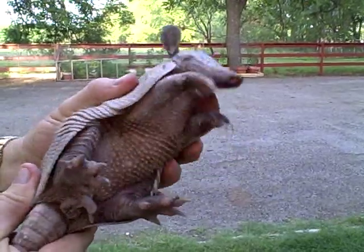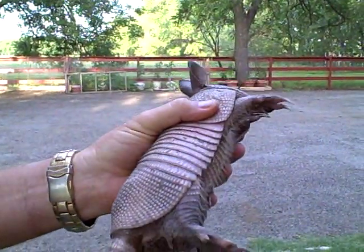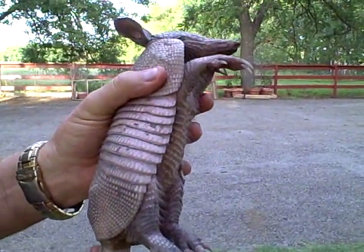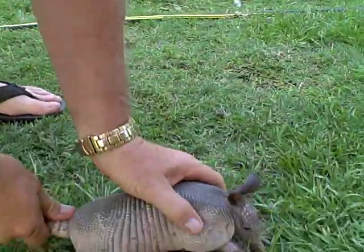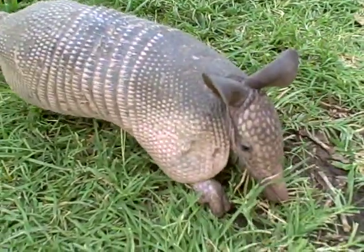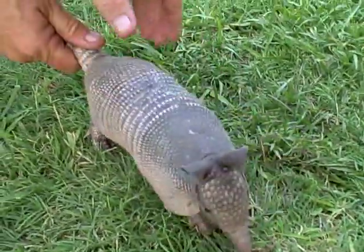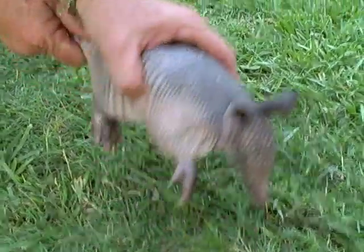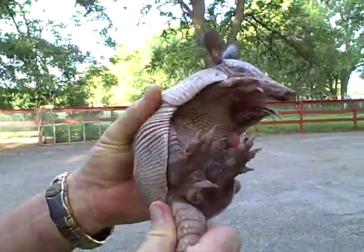Even though they do have big ears, they can't hear very good. I actually snuck up on this one and grabbed him, and I've grabbed big adults like that too. But whenever you put them down, they can dig and take off — they get a lot of traction with these toes, and they're pretty quick. They can also jump right straight up.